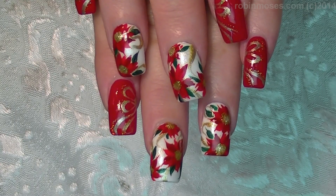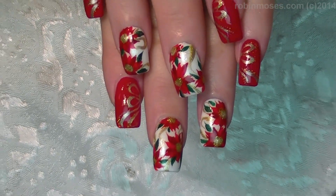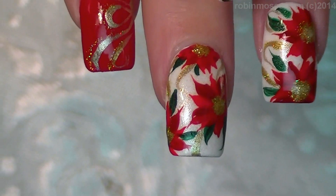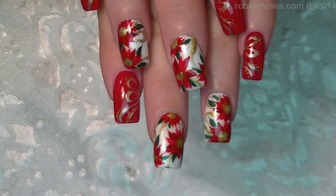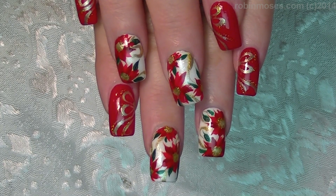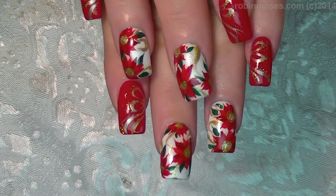Here are the white and red poinsettias with ribbons. I hope you guys try them and like them and have fun painting them. I upload every Monday, Wednesday, and Friday. You can catch me at robinmosessnailart on Instagram and robinmosessnailart on Facebook. I will see you back with more. Everybody have a great holiday. Bye!